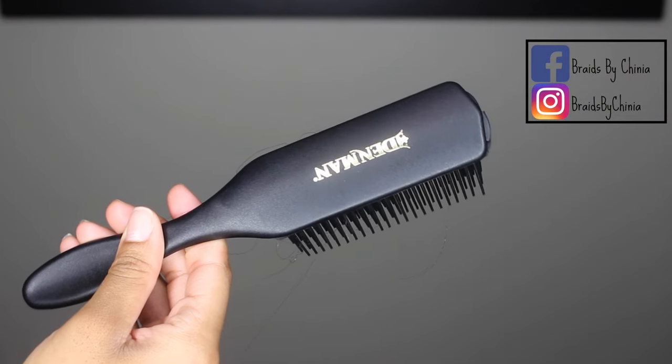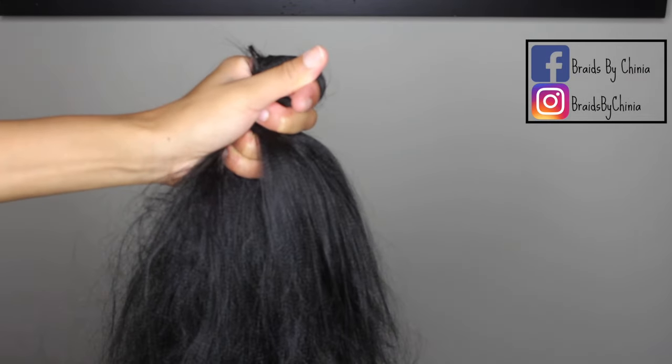I found this brush to be the best brush to use when it comes to doing this. You can also use a paddle brush, but this brush just lasts longer. Make sure you hold the hair super tight and don't let the strands slip, because you're going to have to brush kind of hard.